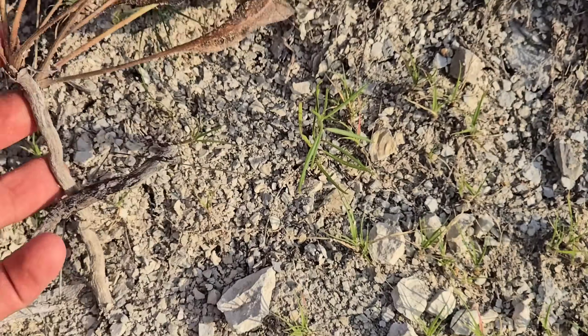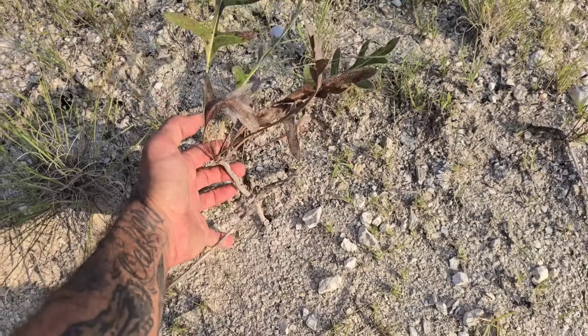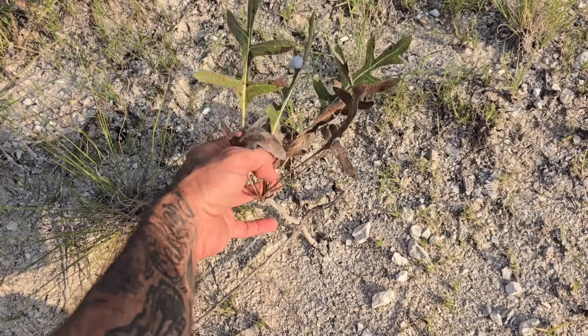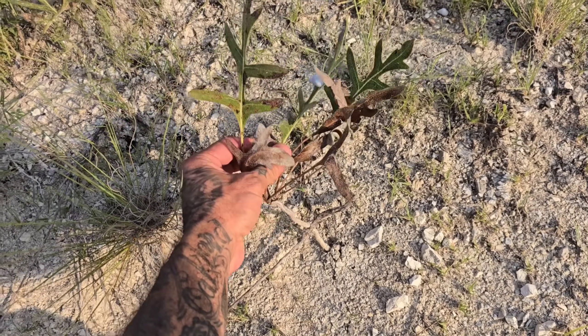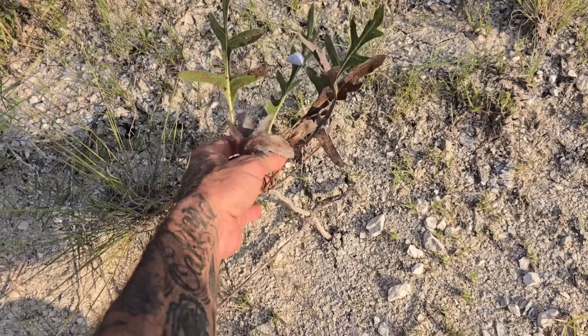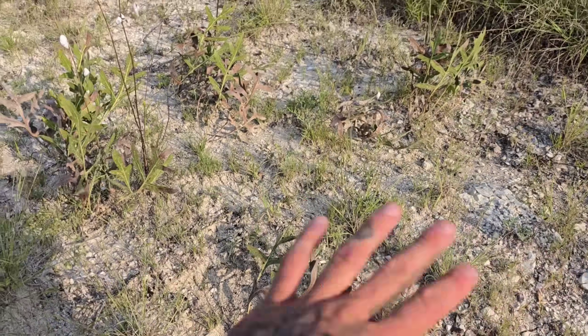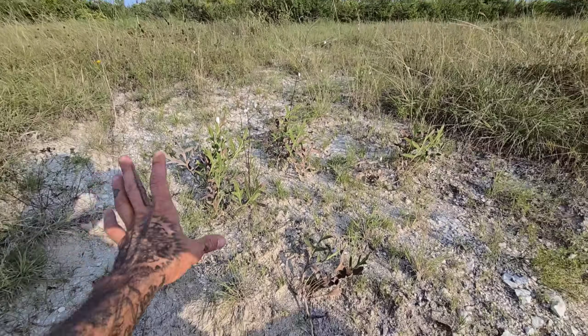Silphium albiflorum - look at this one, see that root? Look at that thick taproot. Once you germinate these things you've got to get them in the ground. Look at that Rhabdotus right there too - I love those little desert snails. You've got to get them in the ground as soon as possible - germinate the seeds, put them right in the ground, keep the competition away, just like you see here.